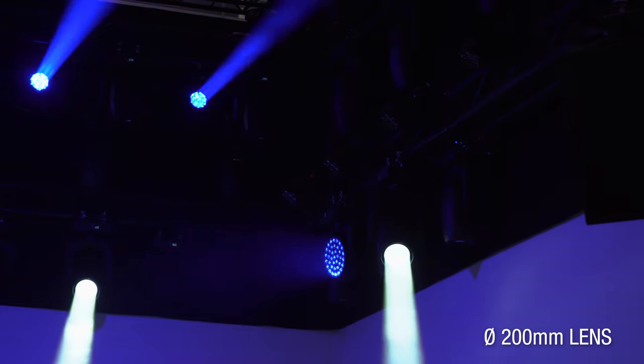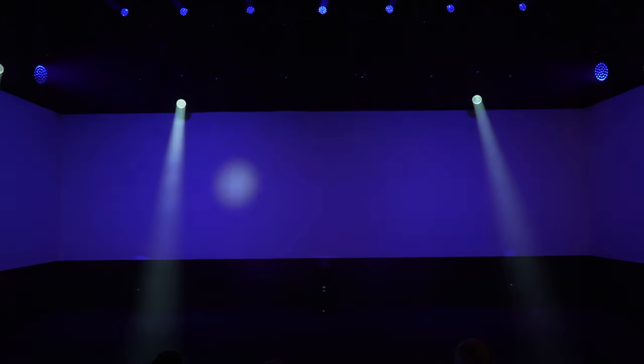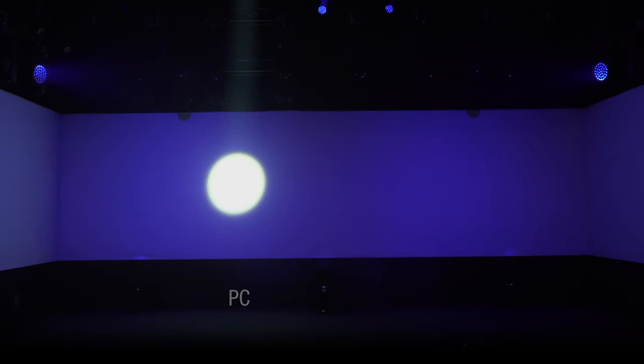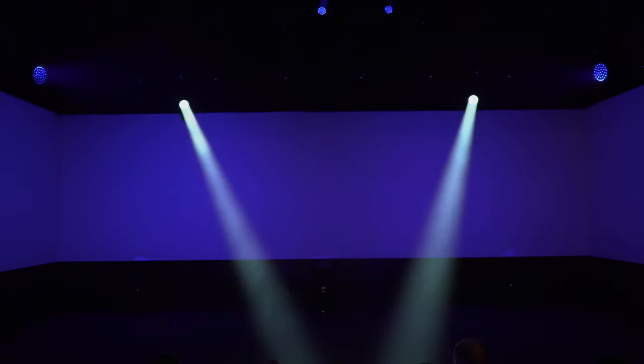End users can choose the beam type they prefer. AXCORE 600 WASH is available with three different lenses: PC, supplied as standard; Fresnel; or Clear. They are interchangeable and can be purchased separately.